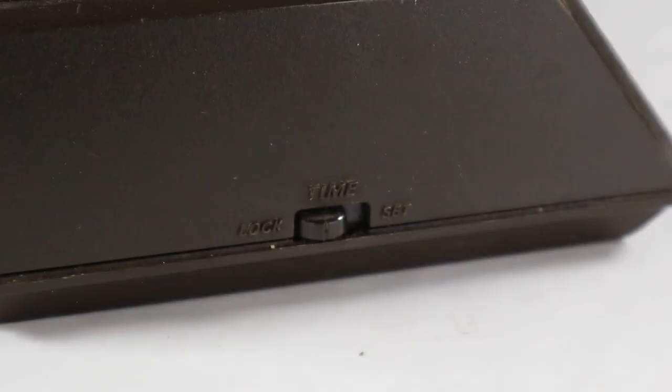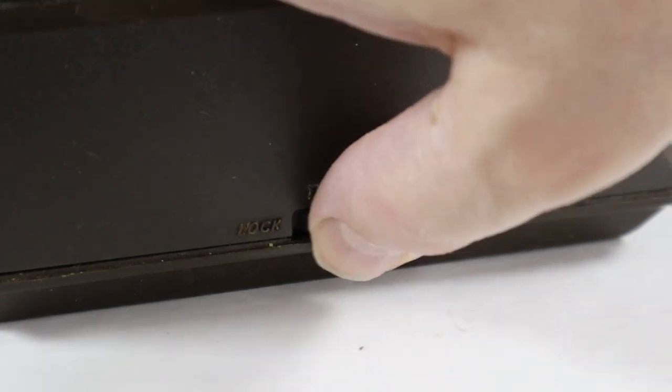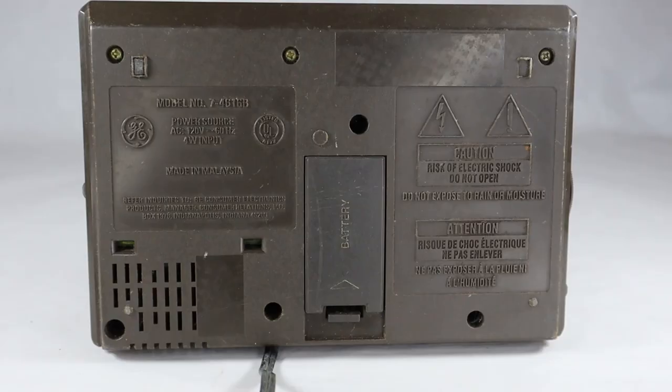Here's where you can actually set the time itself. You put it on set to set it, and then once you've set it, you lock it up. Here's the back of the radio with nothing to report. And here's the bottom of the radio — shows you it's made in Malaysia, and that's where GE made a lot of stuff back in the 70s.